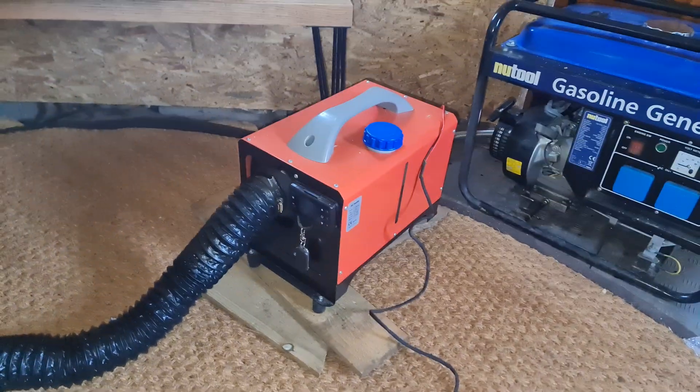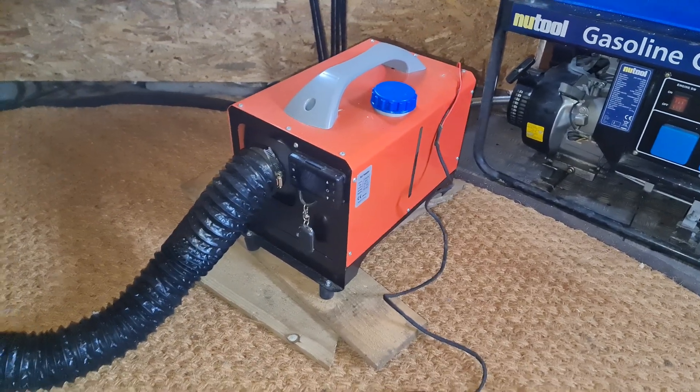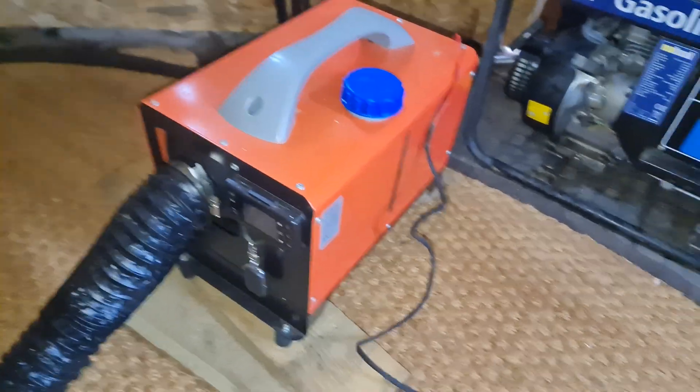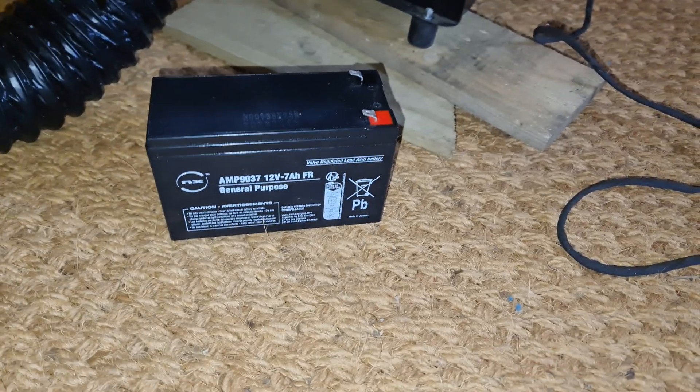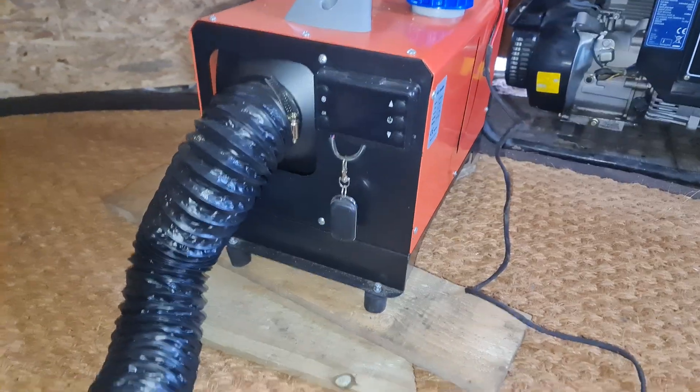Good afternoon. I've just brought out this diesel heater which I've had in my shed for over a year and not used. I'm going to experiment. Both my batteries in my shed down the bottom are dead — they won't have enough power to run it, so I have a spare battery, which is a seven amp hour battery for a motorbike. I bought it brand new for a lawnmower actually.